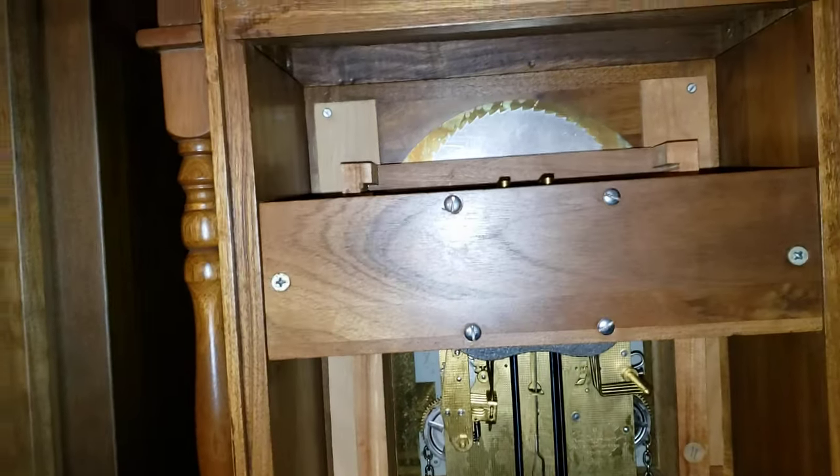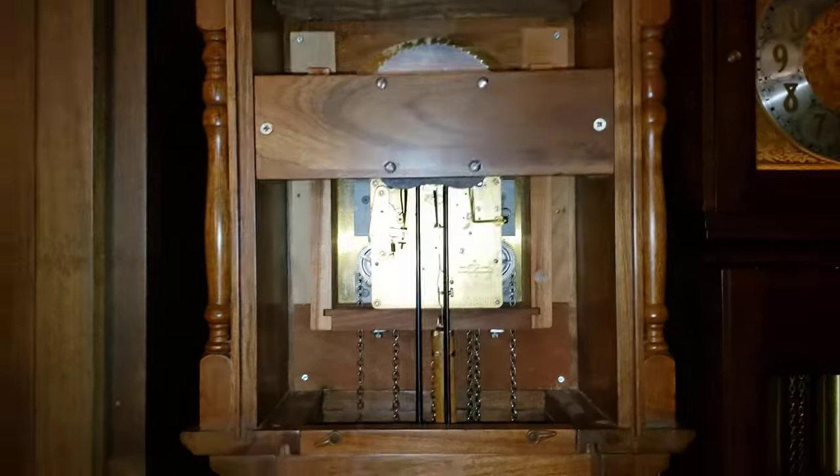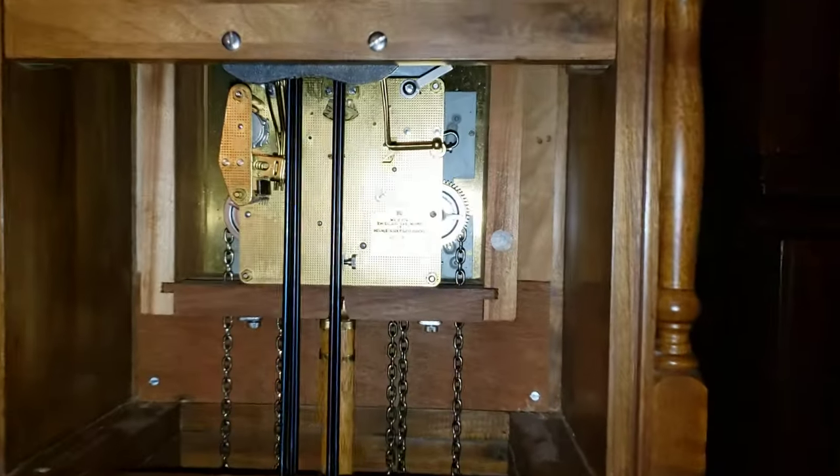Now I'll pull it back on. Here's the demo of a chime.